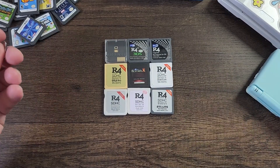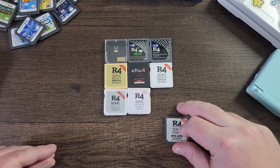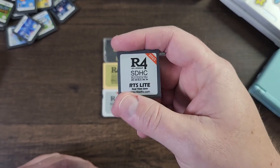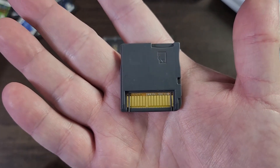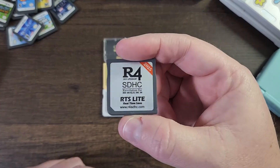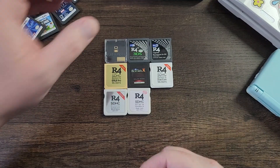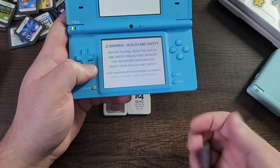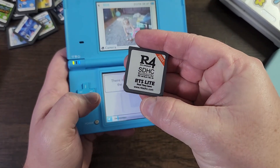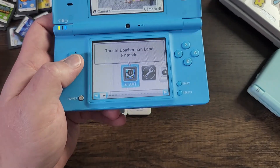Now, how do you determine what R4 card you have? Let's say there's no sticker on it, or maybe you bought an R4 card and had nothing to go off of. This one is called the real-time save R4 card. It has a save state functionality with the default kernel and has a website on the motherboard on the back that says www.r4i-sdhc.com. This R4 card works in a DSi, DS, DS Lite — it works in everything. If I plug this in with a blank SD card, it loads a game called Bomberman. That is one big way to actually know what R4 card you have.